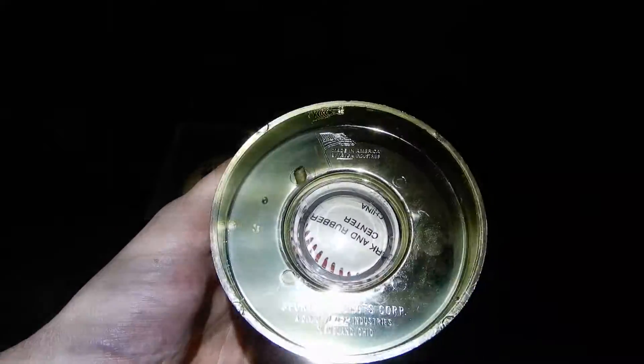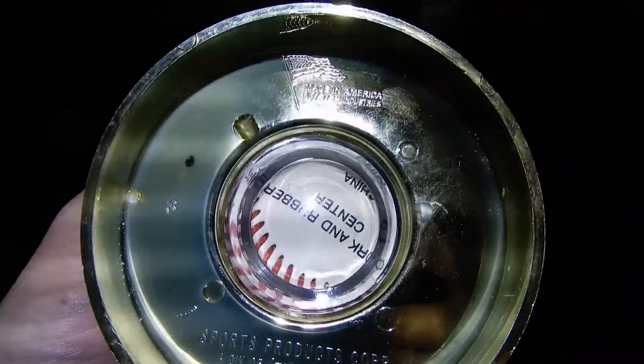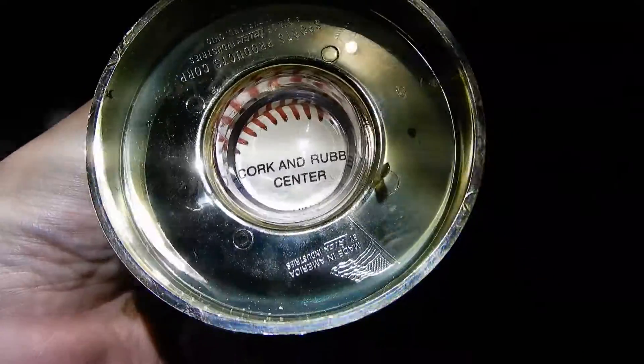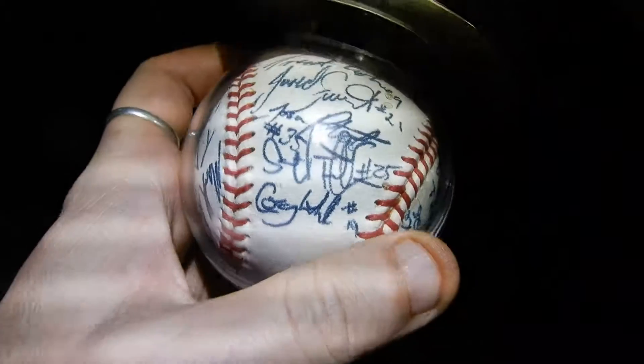It's got an American flag, made in America. Cork and rubber center. It's got China on it. So are the Chinese ones real or are they fake?